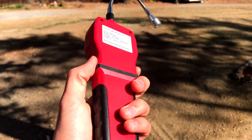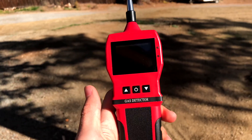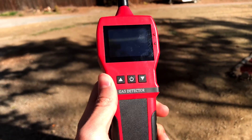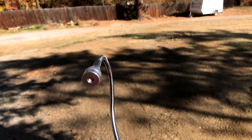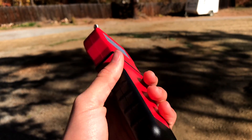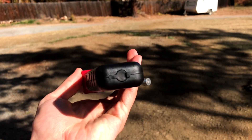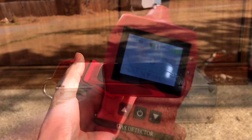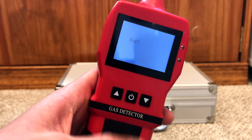Many homes have gas water heaters, gas fireplaces, and gas stoves, and if you're one of those homes I recommend having some sort of gas detector — whether it's one you plug into a wall or one like this. If you have one like this, I recommend just running the sensor by all the piping and making sure there are no leaks regularly. That would be pretty smart to do, because if gas ever leaked it can do some pretty bad things pretty fast.